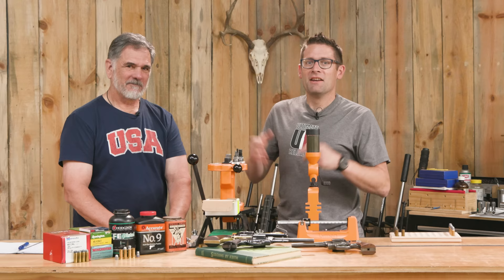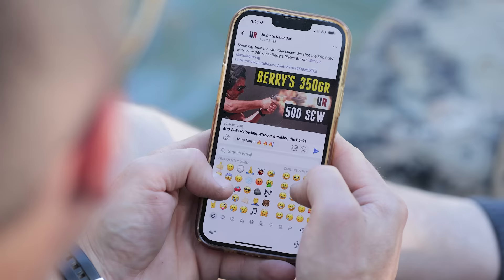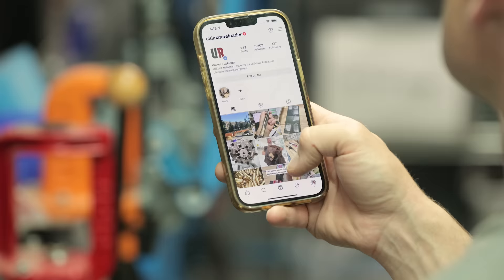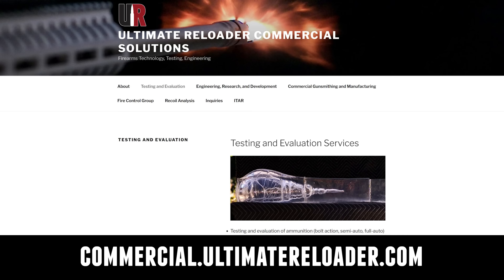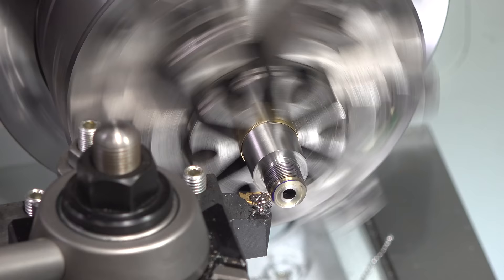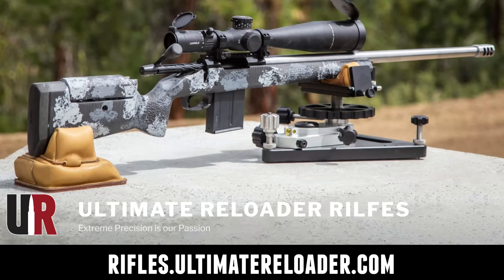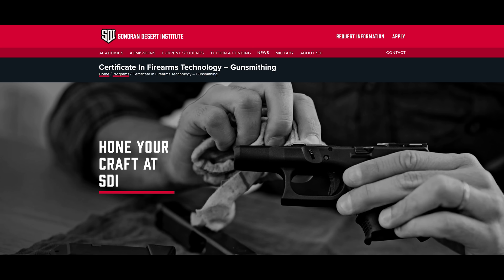Thank you, Guy, for bringing your gear and guns and letting me load some of the sample. That was a lot of fun. Ultimate Reloader also has a commercial solutions division serving law enforcement, the military, and the gun industry, with a comprehensive suite of recoil testing and evaluation capabilities, trigger profiling, and more. For custom rifles or gunsmithing services, go to rifles.ultimatereloader.com. If you're interested in becoming a professional gunsmith, check out the Sonoran Desert Institute at sdi.edu — they've got degree and certificate programs you can study from home.